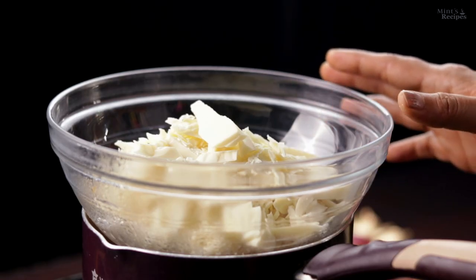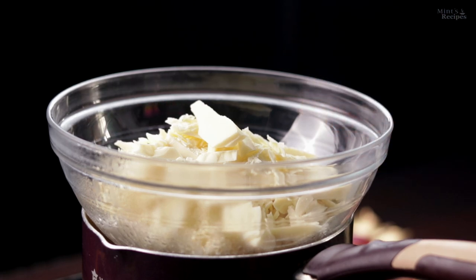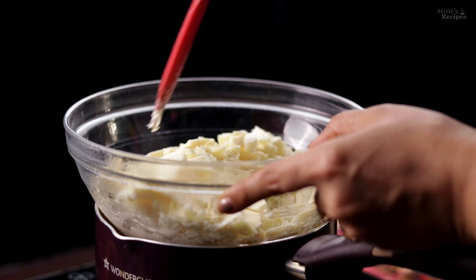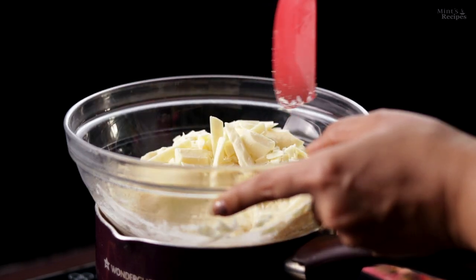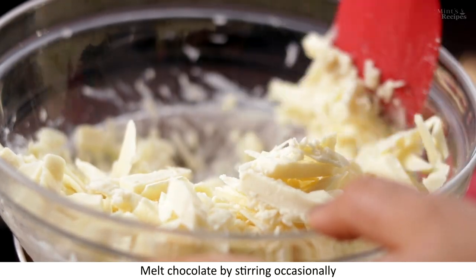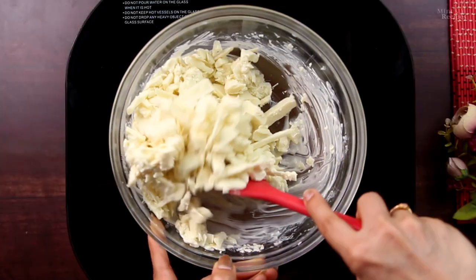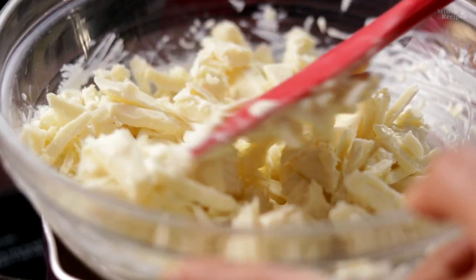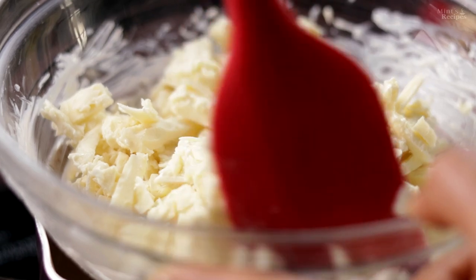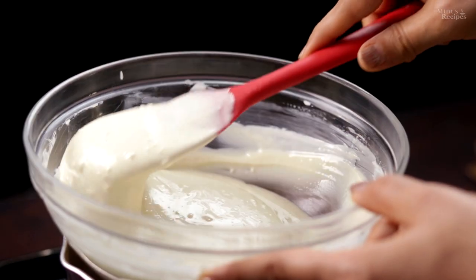If you melt the chocolate over direct gas, the chocolate will seize. Alternatively, you can melt it in the microwave. First, we turn off the flame because the water is already very warm. Now we stir the chocolate over the double boiler until it melts completely. We don't need to stir it continuously — just occasionally, so that it melts well. I have now melted the chocolate well with the double boiler.